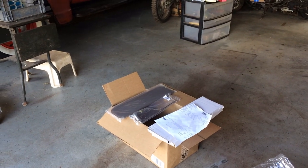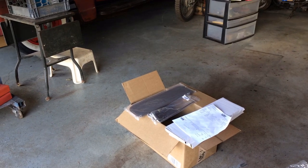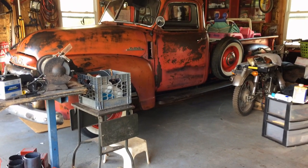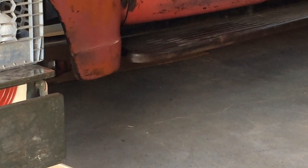Welcome back. This is Mark's Garage channel. I was just getting ready to install that sun visor and I'm standing here — I don't know if you can see it the way I see it — but right there on the fender, under the fender, on the floor, on the cardboard, there's a huge stain that's not usually there. It's just jumping out at me.